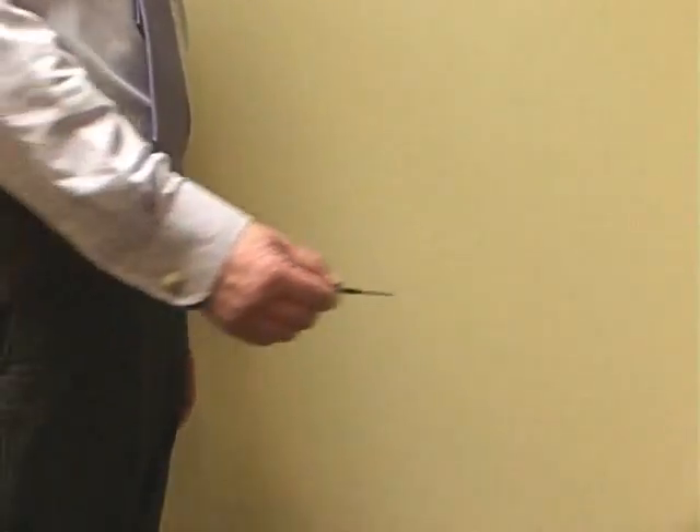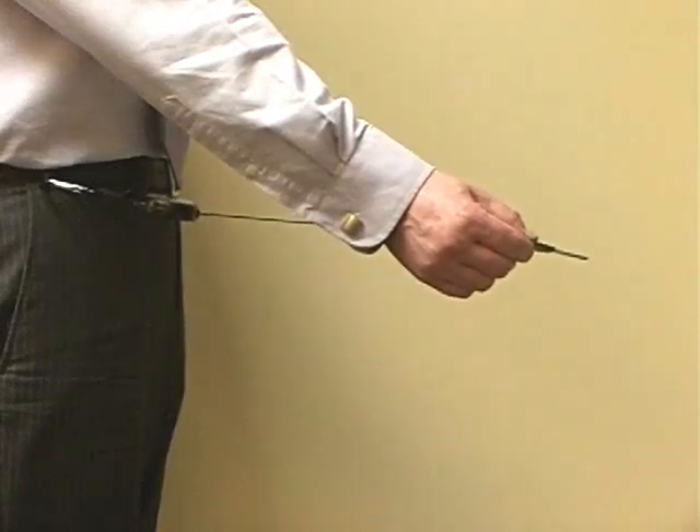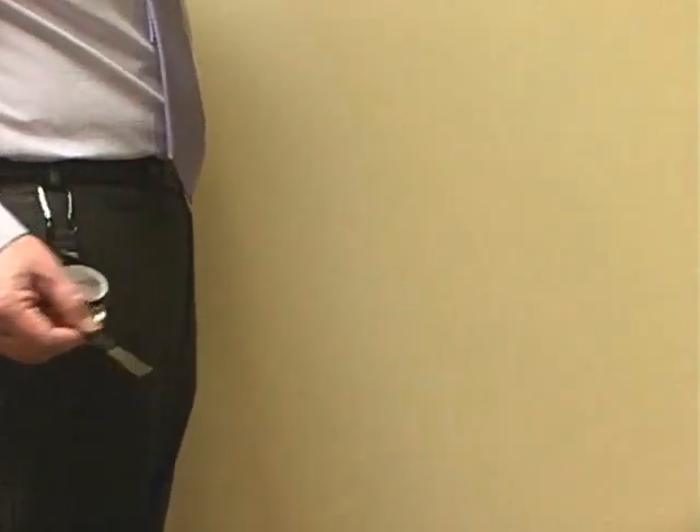This self-retracting key reel allows keys to be used at arm's length, and then returns them smoothly after use.